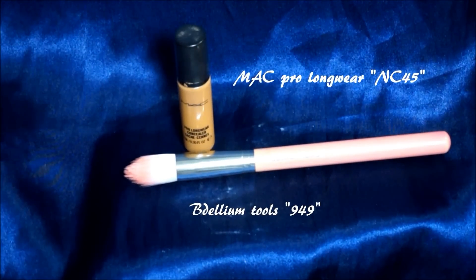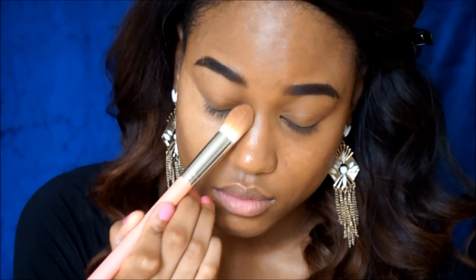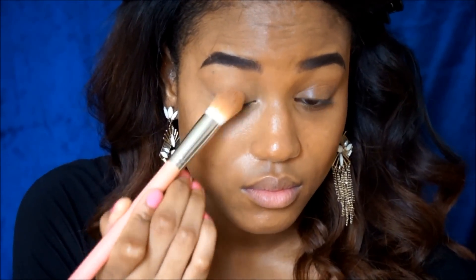So to help me look more awake, I like to apply my concealer, which is the MAC Pro Longwear Concealer in NC45 with a Bdellium Tools 949 Face Brush. This brush really helps to pat the concealer into my skin. I typically use my beauty blender for this, but if I'm in a rush, I will use this brush just to speed up the process — it still gives me a really nice natural look.